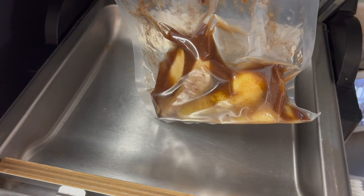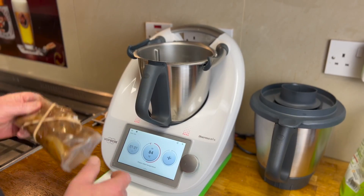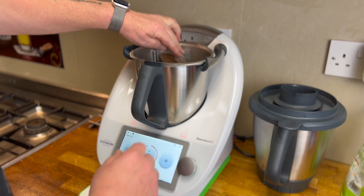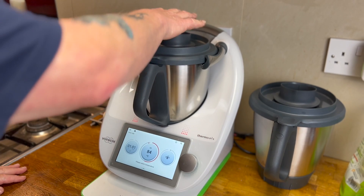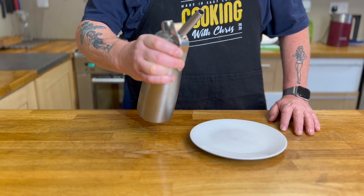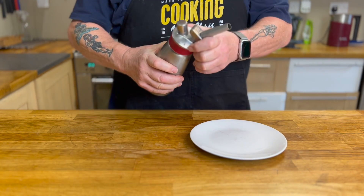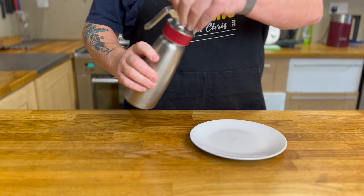That's now ready for the sous vide machine. I'm using a Thermomix to sous vide it, but any make you've got will do. Put it into the water, put the lid on, and cook this for an hour at 85 centigrade. You now see me dispersing the air from the ISI whipper, and then undo it and take out the fruit.